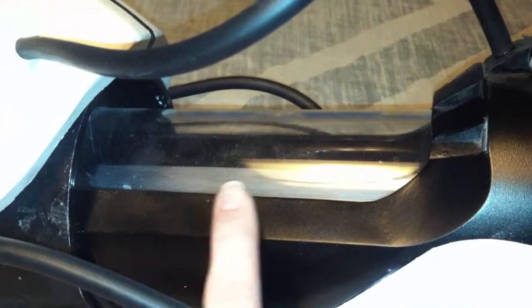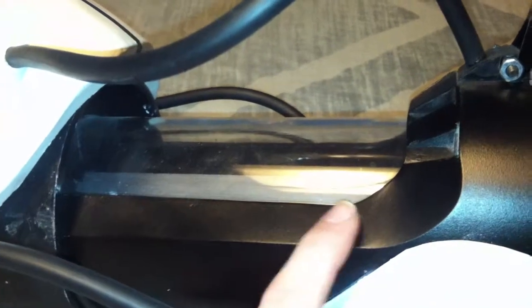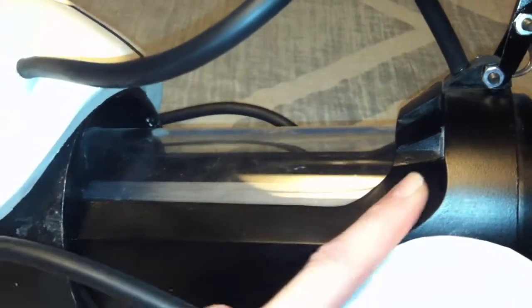From there, what I did is I took some Bondo and I filled in that gap in between both pipes. Then I took some Bondo spot putty and hit the little tiny nicks and stuff like that and sanded that out really smooth to get this nice look here that curves up.